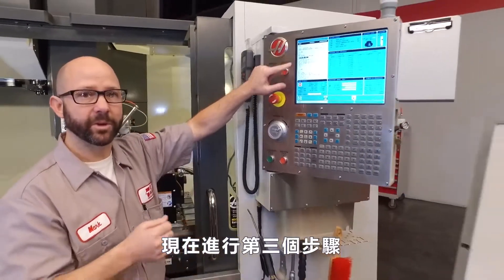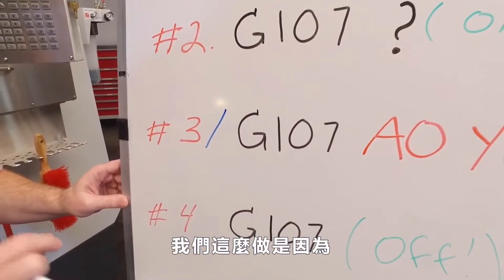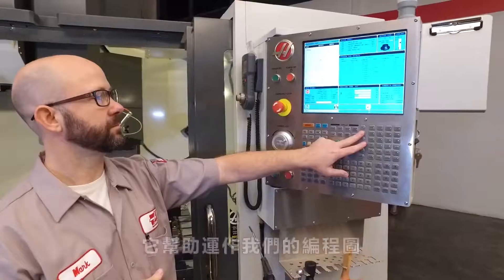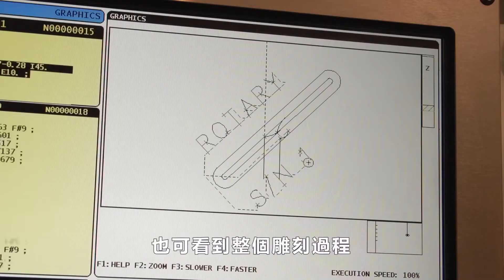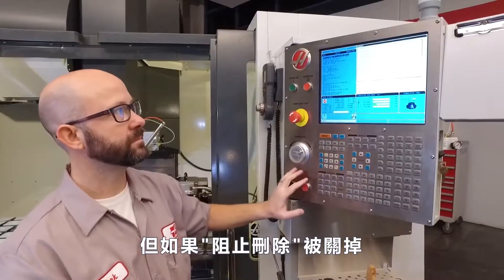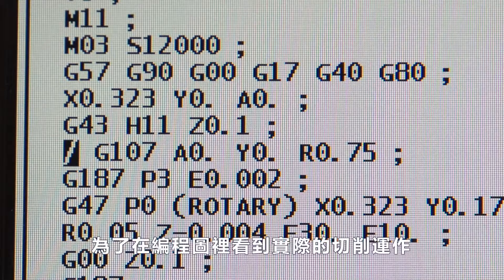Now it's time for step number three. On the G107 line, I like to command a forward slash for a block delete. We do this because it helps when we run our program in graphics. When I run my program in graphics with block delete on, we can see the entire machining and all of the engraving. If we ran the same part in graphics with block delete off, all we would see is a line because the control has converted all of my Y-axis moves into rotary moves, so you see nothing.